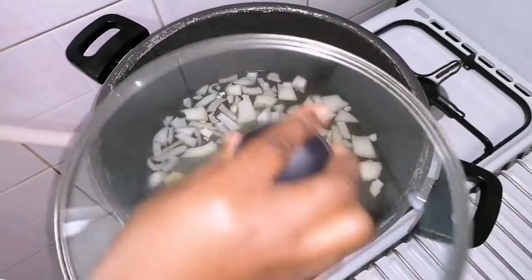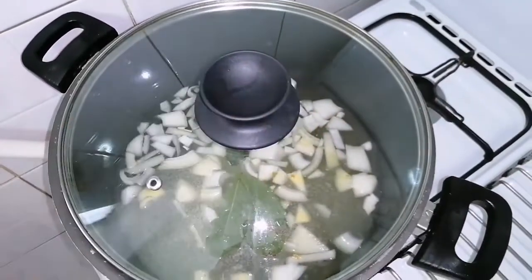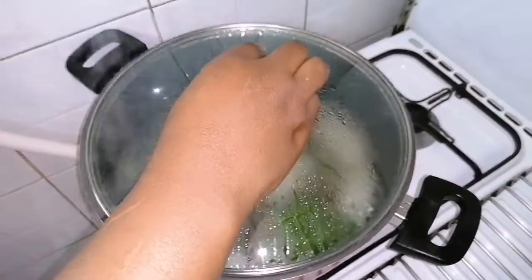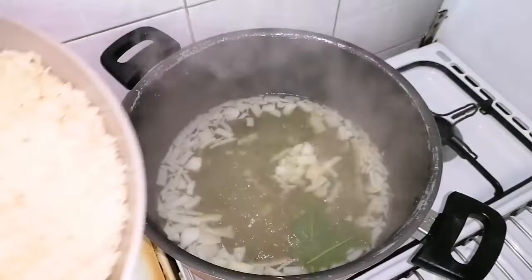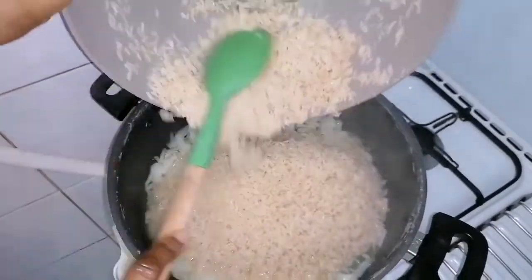I will cover this to bring to a boil for two to three minutes, then open up and add my washed rice, and cover all to cook for eight to ten minutes, and then I will set aside.